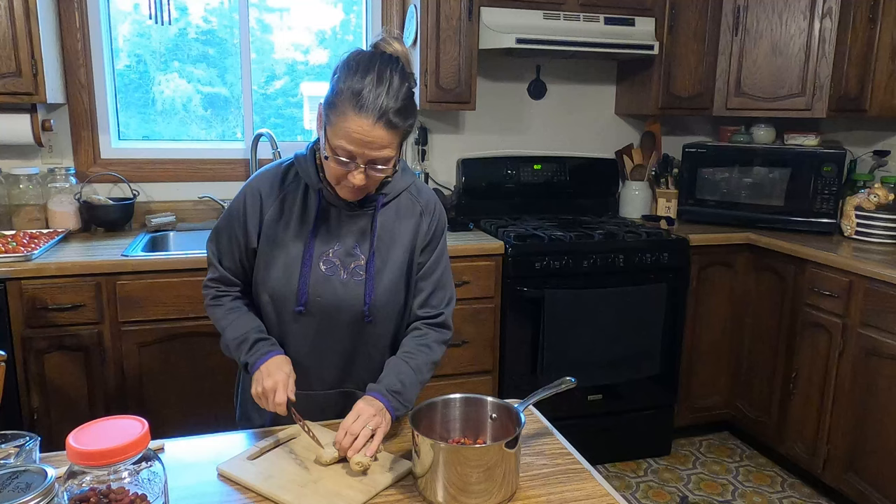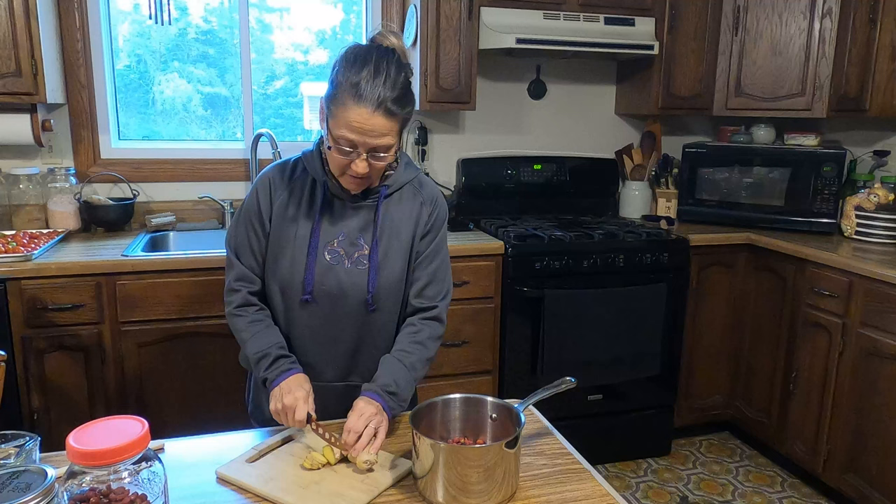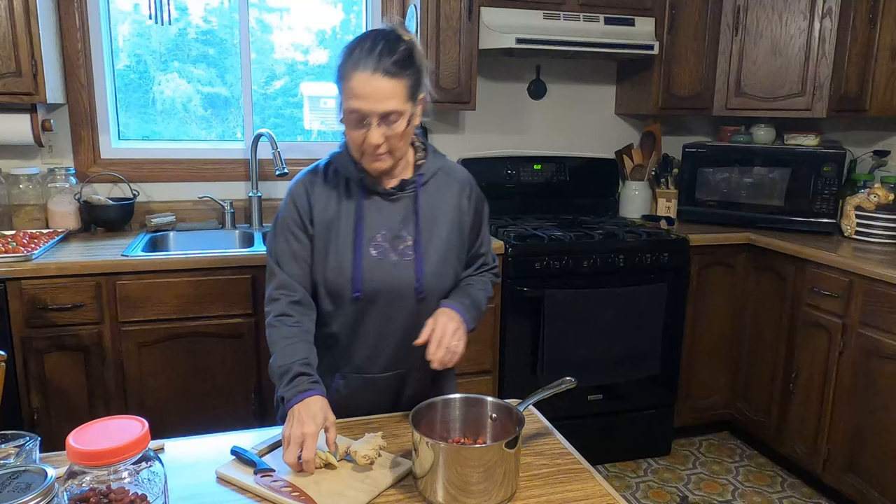I've already cleaned up this ginger, and I'm not going to bother peeling it because we are going to strain all of this. I like ginger — I like mine a little bit hotter and spicier, because ginger has a warming property to it.